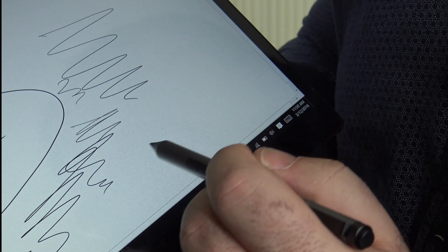You also have control over the pressure sensitivity via a slider in the software. You can set hard press to double-click as well. This pen is much more akin to the Surface Pen than to the Lenovo Mix 700's pen.